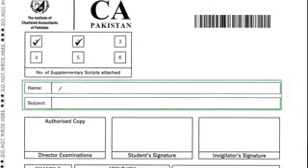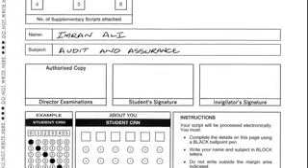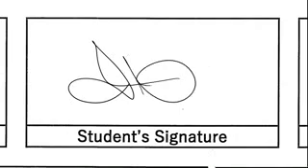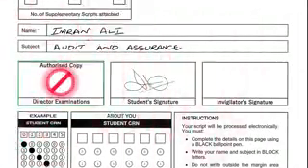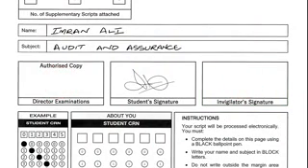Below the box to record the supplementary script, you will find boxes to write your name and subject. You should write your name and the subject in block letters in neat and clean handwriting. Below the subject box you will find three signature boxes. In the second box you will place your signature; however, you should not do anything in the first box, which contains the signature of the Director Examinations, and the third box, which will be signed by the invigilator.